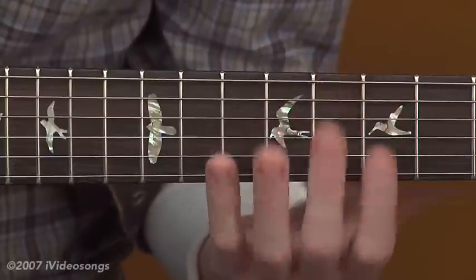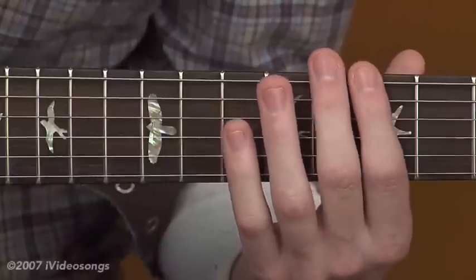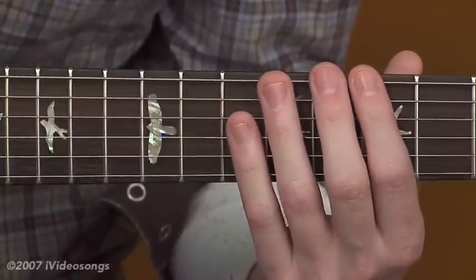So let's take a look at what I'm talking about. We'll take a look at one of my favorite arpeggios — the C major 7 arpeggio here at the seventh fret. I'll play it for you.